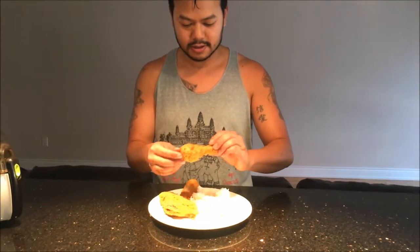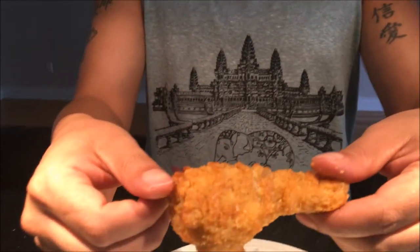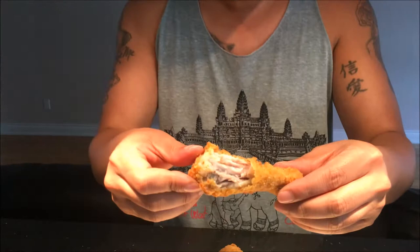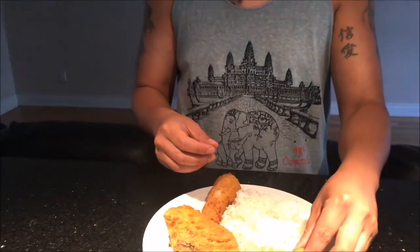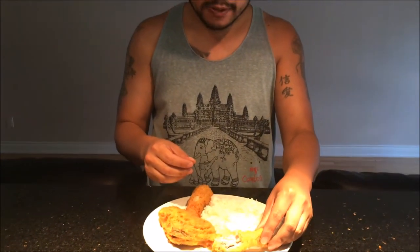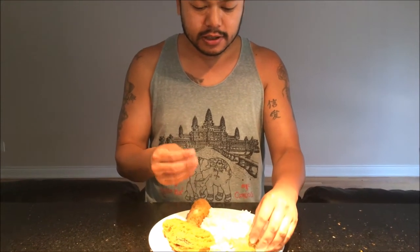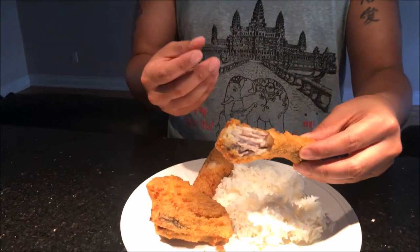Now that the chicken is cooked, it's time to take a bite and see how this Walmart Great Value crispy chicken tastes. I used an air fryer and it looks really good. The meat inside is nice and tender, the outside has a nice crisp, and I can taste a little bit of that spice — that breaded spice.